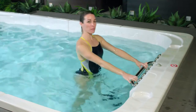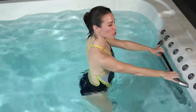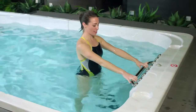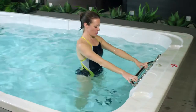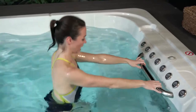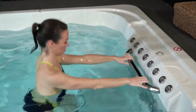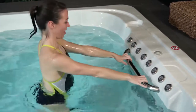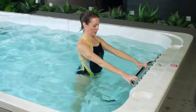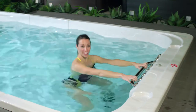And really low impact for anybody who might have knee pain. Go at your own pace. Our goal is to get our heart rate up here somewhere 60 to 70 percent of our max, working at a level that slightly increases your heart rate. Inhale to come down, exhale to press up. See if we can do five more — four and five.